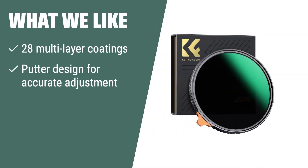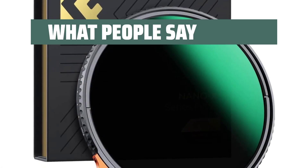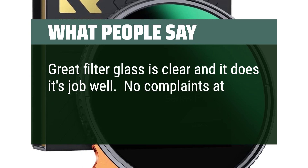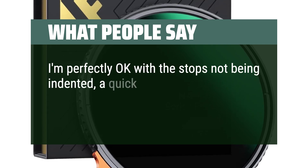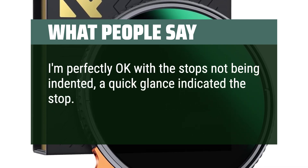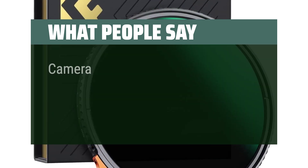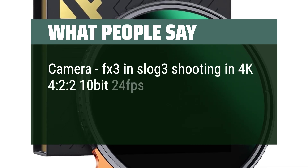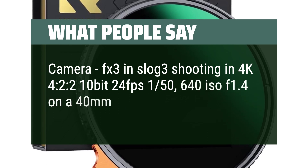What we like: If you are looking for a filter with precise stop adjustment and hydrophobic, scratch-resistant properties, this is the one to choose. What people say: Great filter — glass is clear and it does its job well. No complaints at all. I'm perfectly okay with the stops not being indented; a quick glance indicates the stop. I would buy it again. At $82, I'll pamper it. Used with Camera FX3 in Slog 3 shooting in 4K, 10-bit, 24 frames per second, 150-640 ISO, F1.4 on a 40mm Sigma Art.